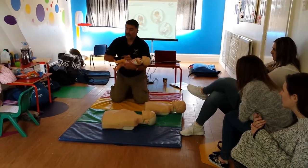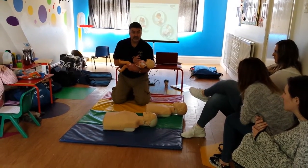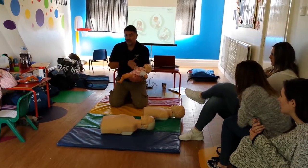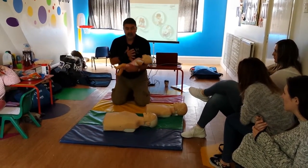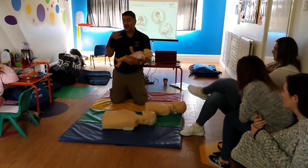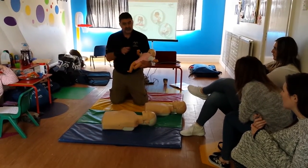Technically, I could actually do it in this position here. So I could put the breaths in here and I could do the compressions holding the baby. That would be useful, because while I'm carrying the baby, I could go to the phone and call for an ambulance.